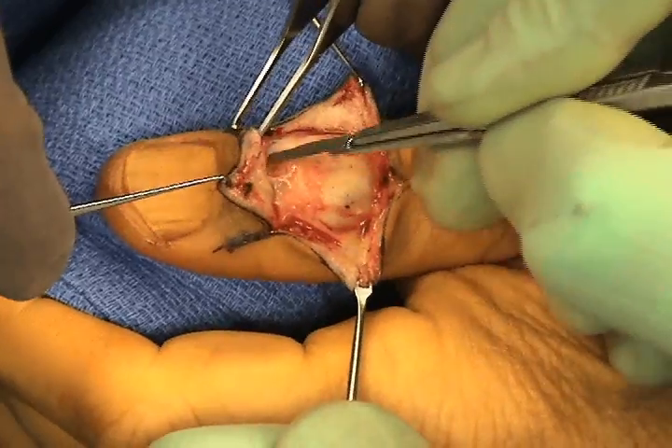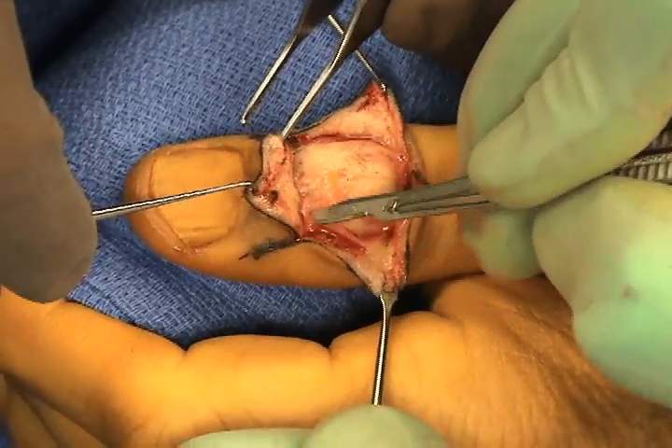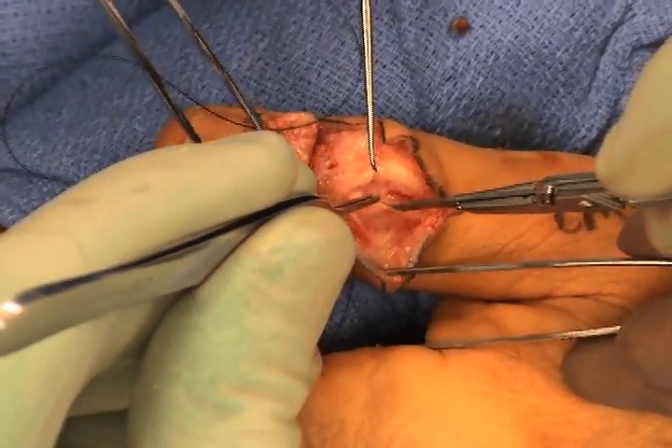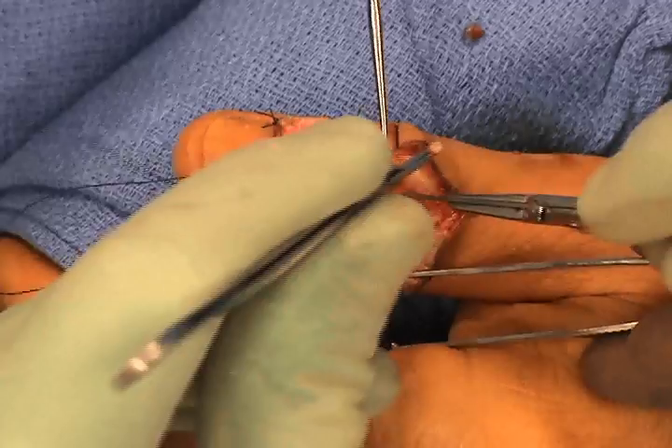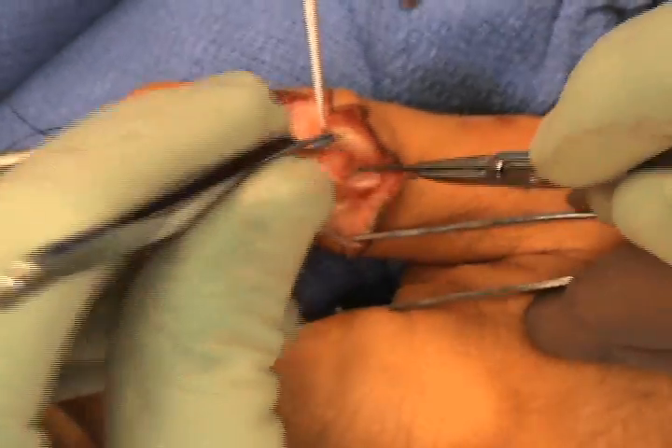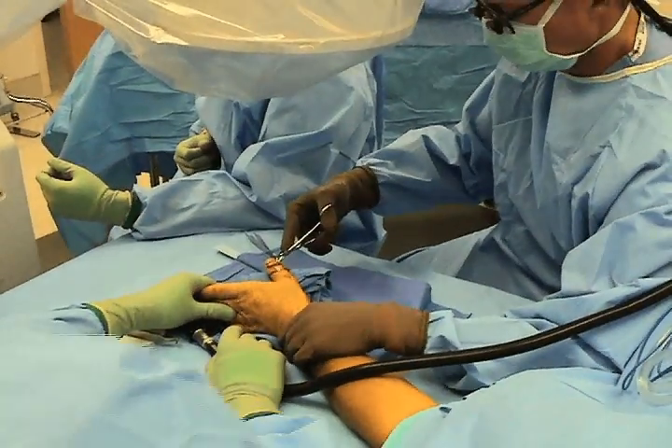The flaps are carefully elevated with sharp dissection to avoid injury to the nail bed. Then the capsule is incised on either side of the EPL tendon, so the joint can be inspected and the fracture fragment reduced.